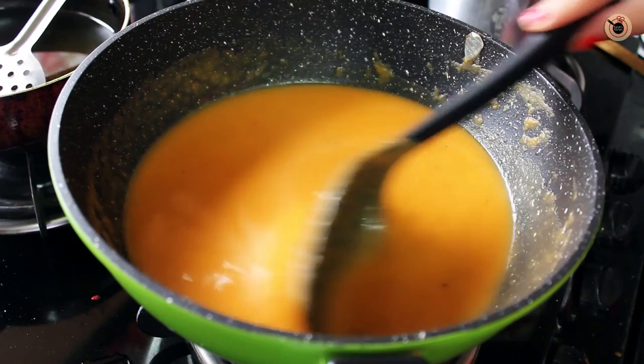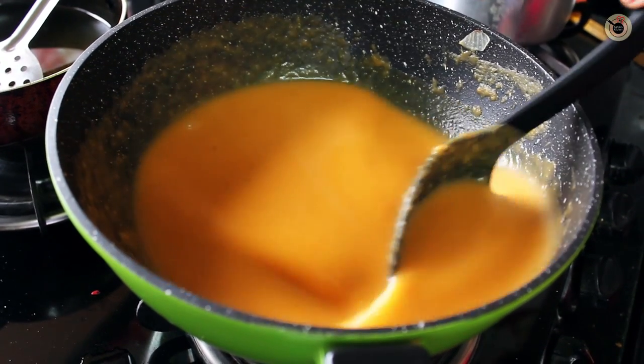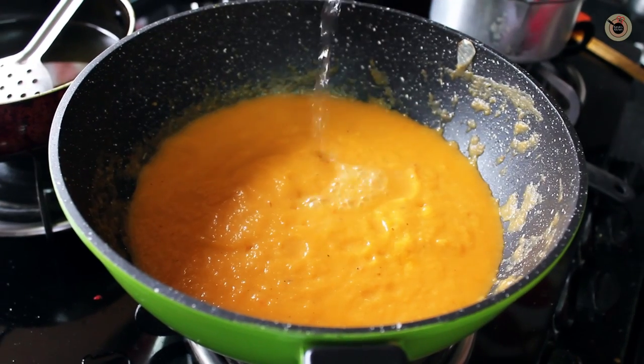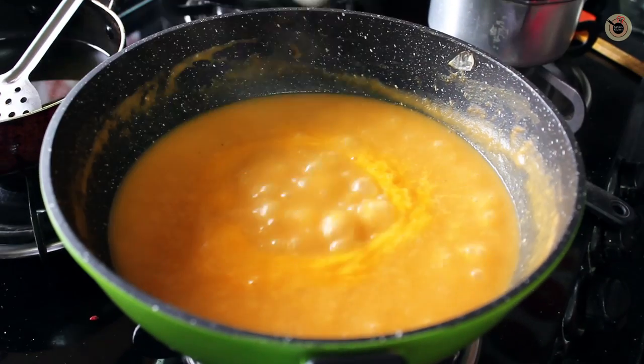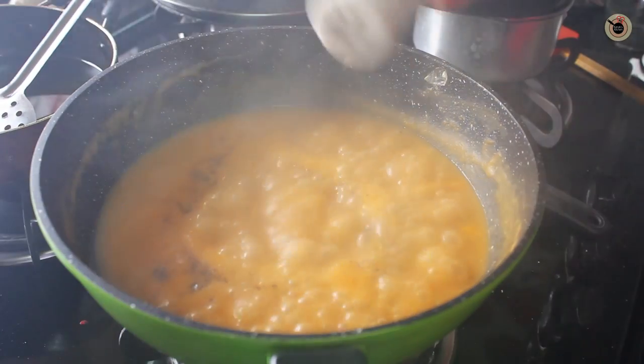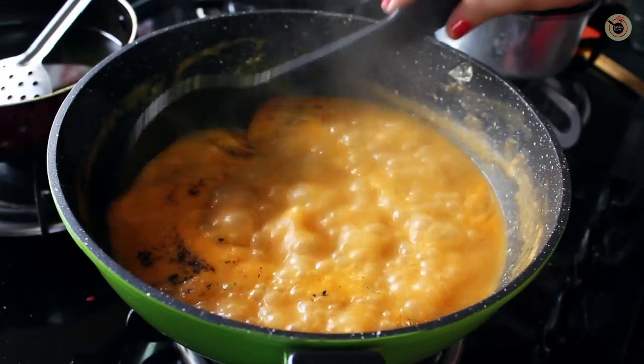Now this puree is ready. Transfer it back into the same pot, adjusting the water or stock. Then add the salt, pepper, thyme, and rosemary and mix well.